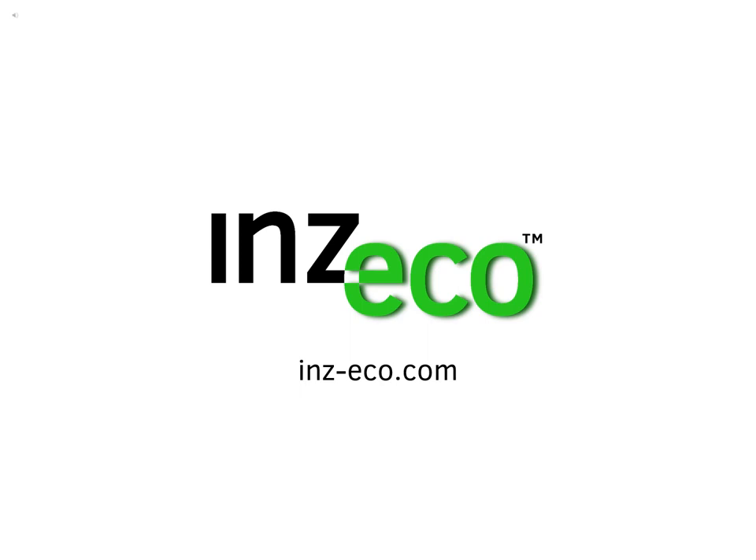If you would like to learn more about the Inzeco products, go to www.nzeko.com on the web to find out more information.